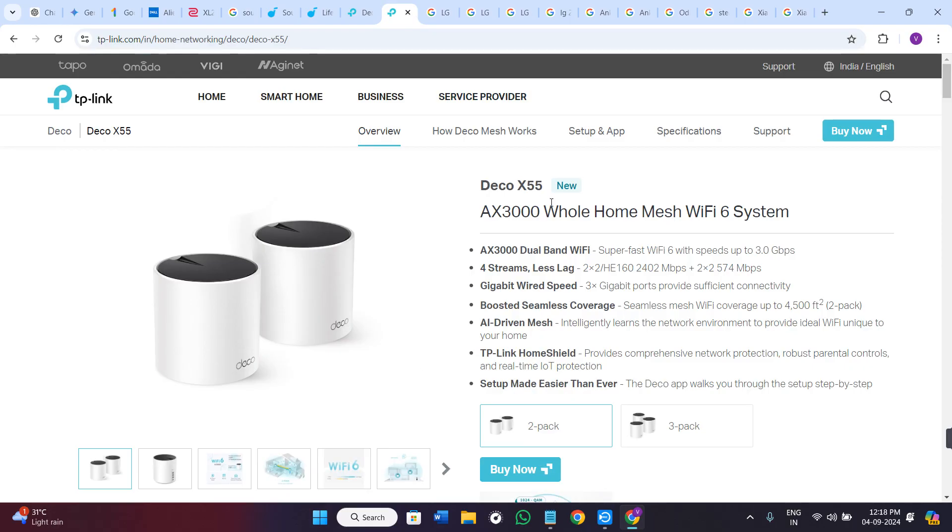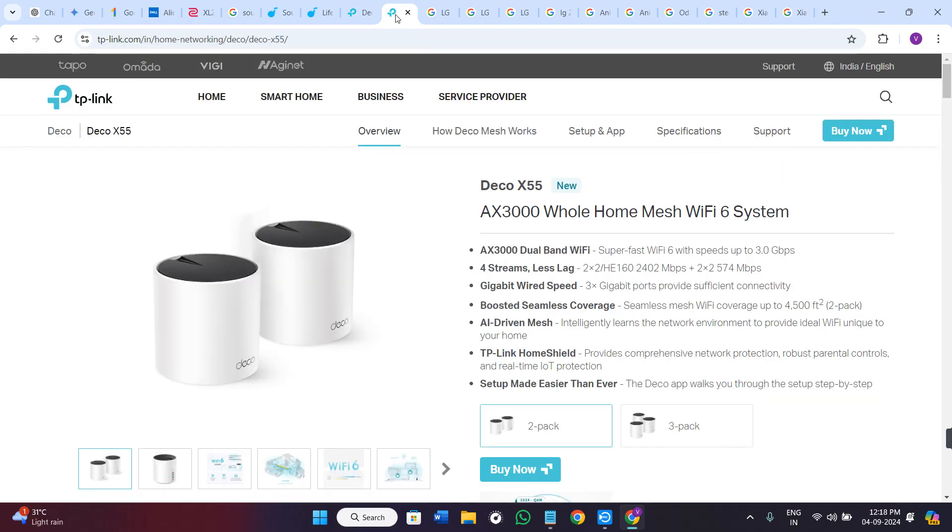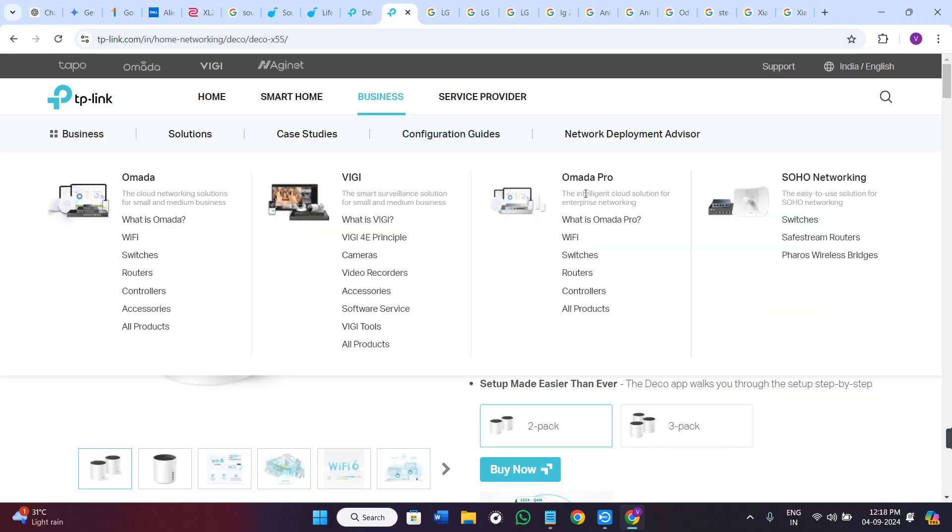The key differences include, first, Wi-Fi performance. Both models offer strong Wi-Fi 6 performance, but the Deco X55 has slightly better throughput, making it ideal for larger homes with more devices.